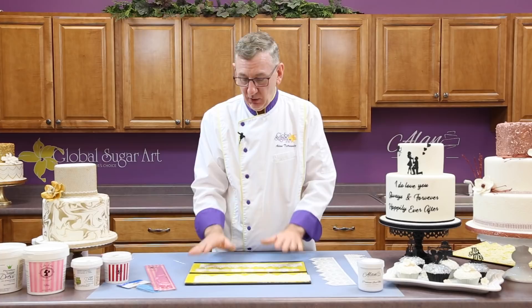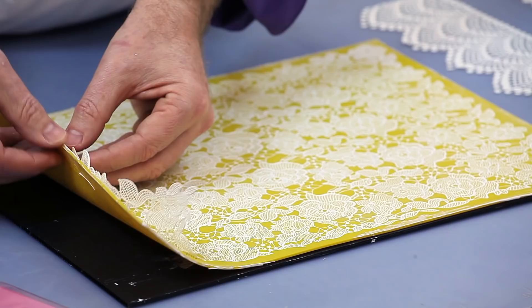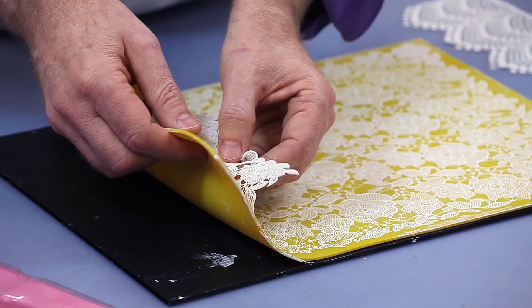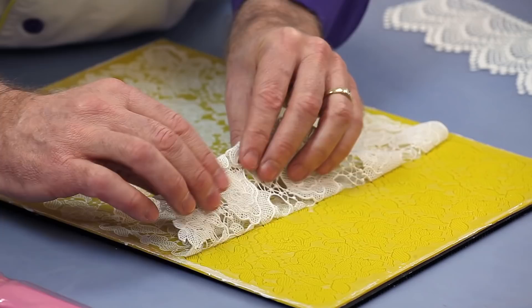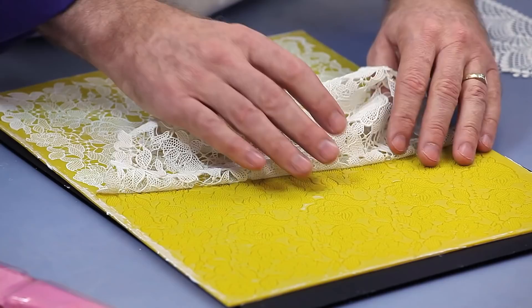Here's a larger lace mat that we did. For a lace mat like this, I like to start one edge, get the whole thing going, and then just pull it out a little bit at a time. You can see that this is a pretty delicate design — it has a lot of very, very fine lace strings in it, but it's holding together really well.